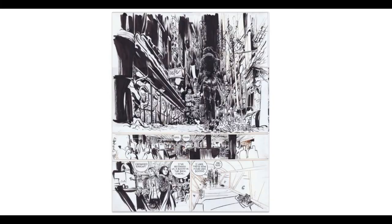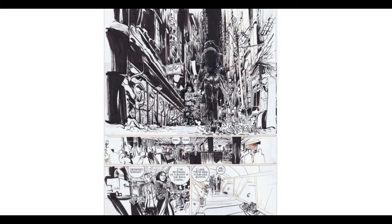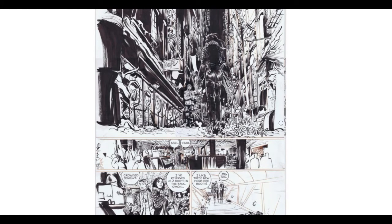So yeah, thanks for joining me on this one-page showcase of Paul Pope's work. I had fun looking at this stuff. Thanks and I'll catch you in the next one. Take care.